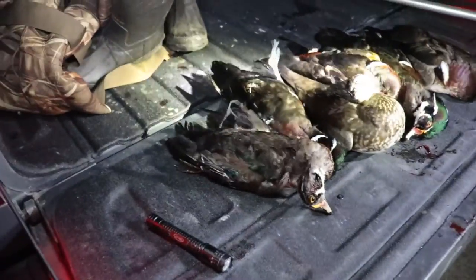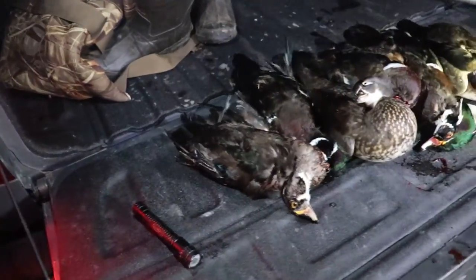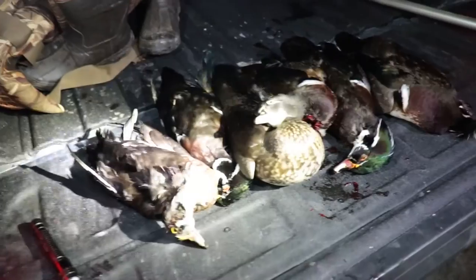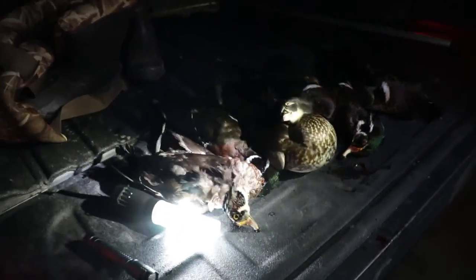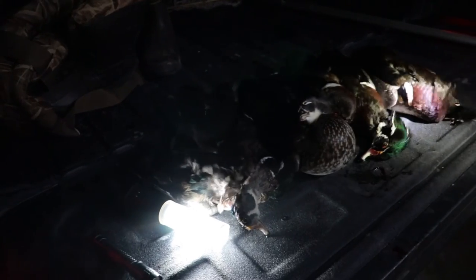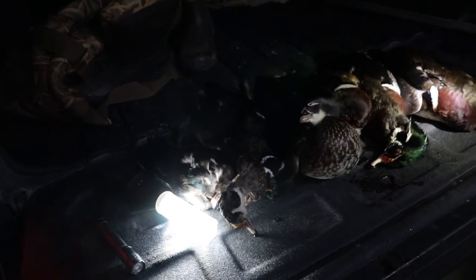Alright guys, here we go — we just ended the night. Hopefully the GoPro picked some of these up. We got six. I actually think we got eight, but I'm going back out to look for a couple. Tyler's going to head back out and try to find the other couple. So far we got six.